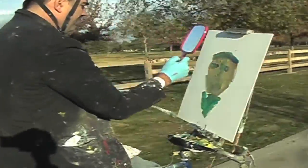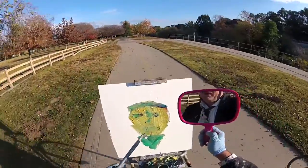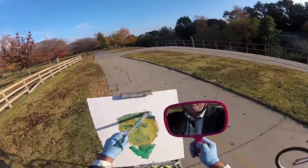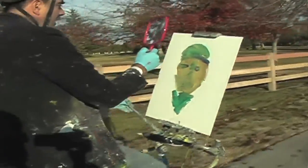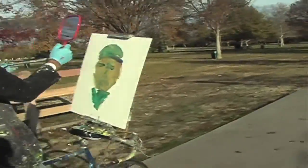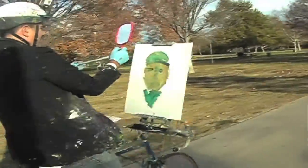Put our helmet on — the bike helmet. Always be safe wearing a bike helmet when you're bicycling. It's always safe to do that. So let's put the bike helmet on there. Bike helmet is on there, and the helmet cam is on the top.